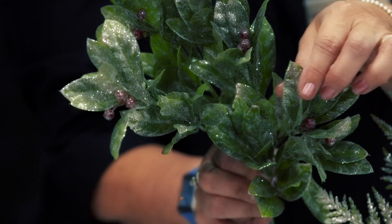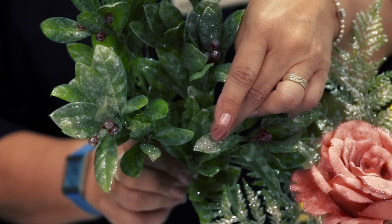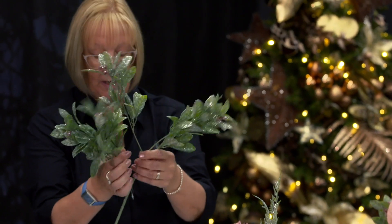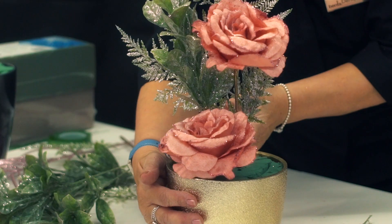Next I've chosen this foliage because your berries will blend in with the pink on the flowers. This one has quite a lot of stems so it can be cut down. The height of this one you're looking at to be roughly slightly higher than your rose, and that one's just going to fit in nicely there.